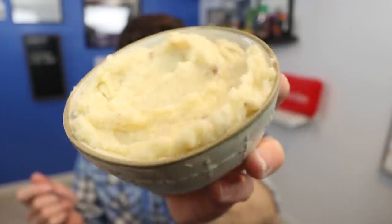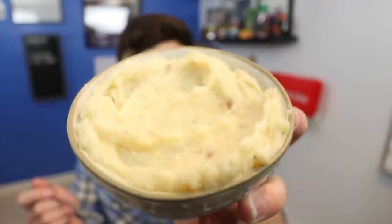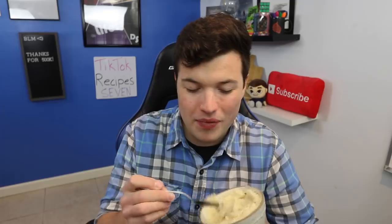My instincts definitely told me to spruce this up a bit, maybe with some butter and chives, a little sour cream or cheese, but I'm just going to taste it as is. They're not bad, they taste okay, and if you gave me this I don't think I'd be able to tell you where they came from, but the texture is not pleasant. The texture is super gritty and it leaves a weird, starchy aftertaste.